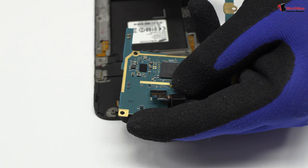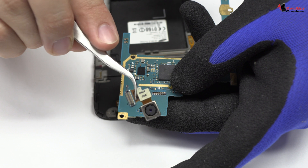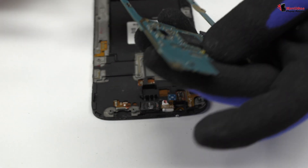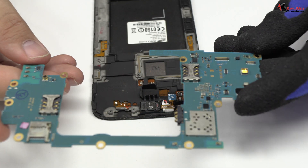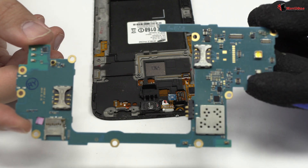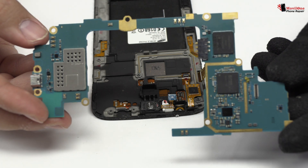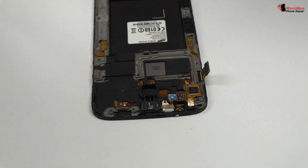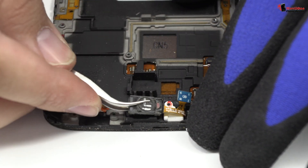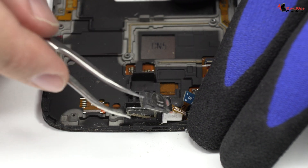We disconnect the main camera of the device. We disconnect the earpiece.